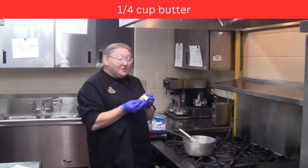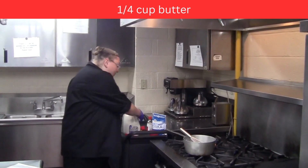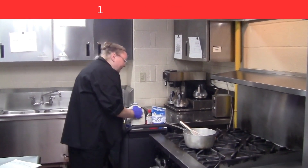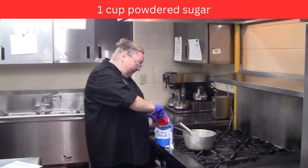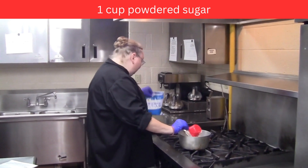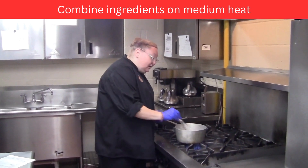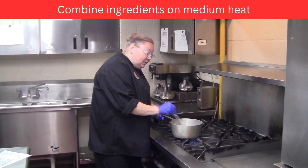To make the frosting, use a quarter cup of butter, which is half a stick. Put it in a pan — you don't have to melt it beforehand because it will all cook together. Then add a quarter cup of milk and a cup of confectioner's sugar. Make sure the sugar is leveled, then turn on your heat and stir.